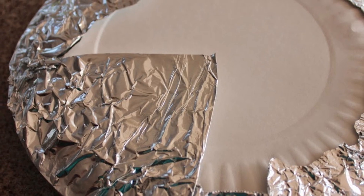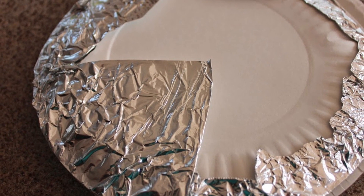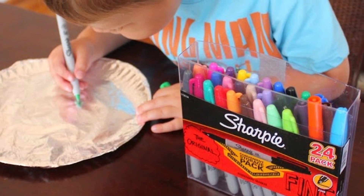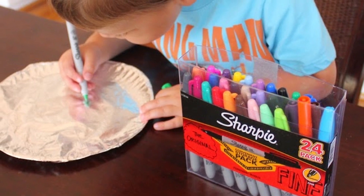First, you want to start by covering a plate with aluminum foil. Next, turn the plate around to the face side. Using a darker colored sharpie, draw out either one large picture like a sun or flower, or many smaller things like birds, fruits, cats, fish, or skeletons.